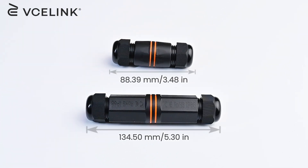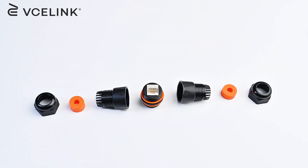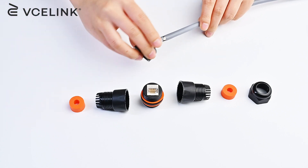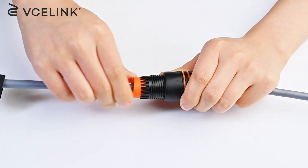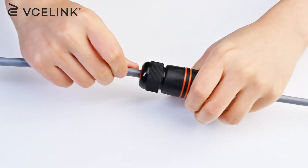We also have a short body design version of this coupler. The installation process is pretty much the same, but the shorter design gives you a more compact and space-saving solution. It is great for tight installations where space is limited.